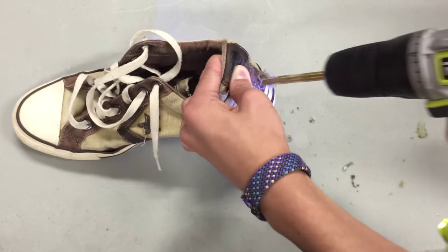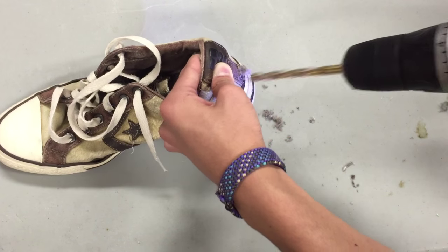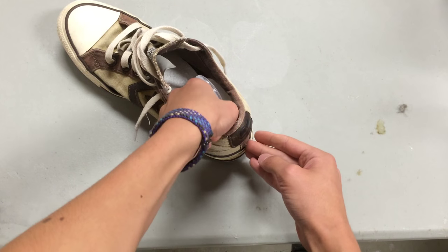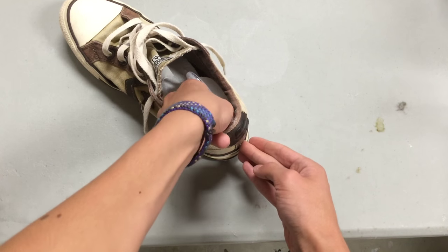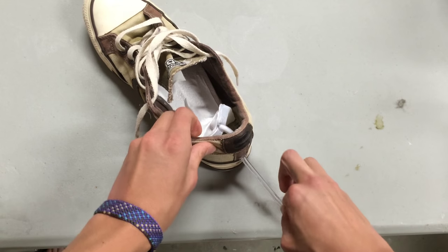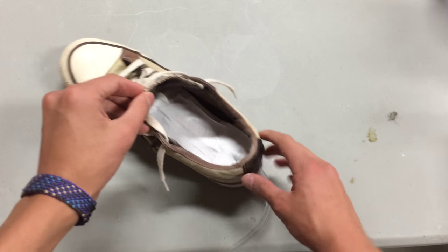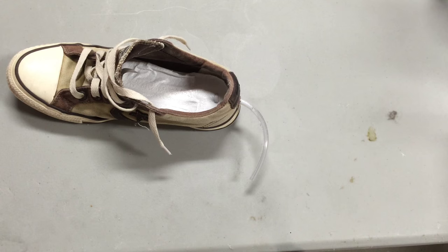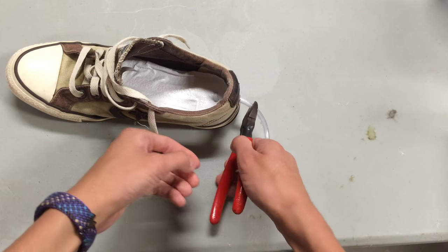Take the drill with the 5/16th inch bit and drill a hole in the back of the shoe. Now to put the insole into the shoe: take off the valve and push the other end of the 1 1/8 inch tubing through the hole in the shoe from the inside. Tuck the whole insole into the shoe — this may take some wiggling around to get right. Trim the tubing if needed and reattach the valve.